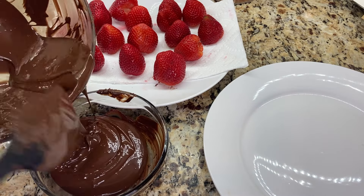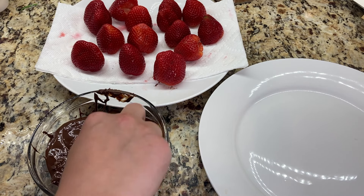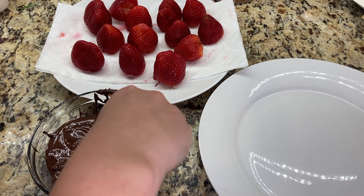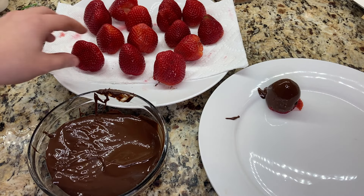To start making chocolate-covered strawberries, we first have to prep the strawberries. I wash the strawberries and then cut out the stem and center. I set the strawberries up on end so that they will dry.